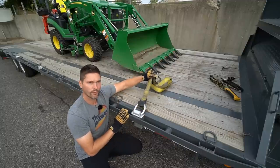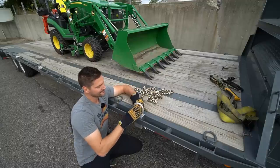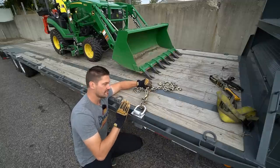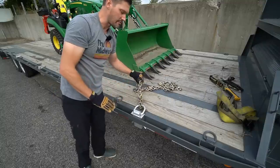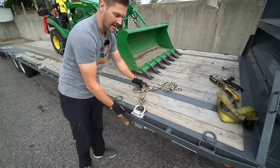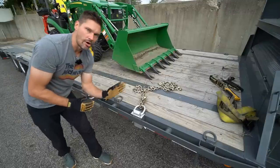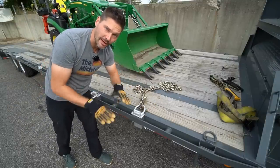It even works with a ratchet strap just like so, or throw some chain through there as well. Either way, what this does is keeps your securement point — your strap, your chain, whatever it might be — well inside the edge of the trailer. That way you're not going to have any concerns. But not only that, it gives you that flexibility all along the rail with all the stake pockets to have more tie-down points and get a better chance of proper load securement.